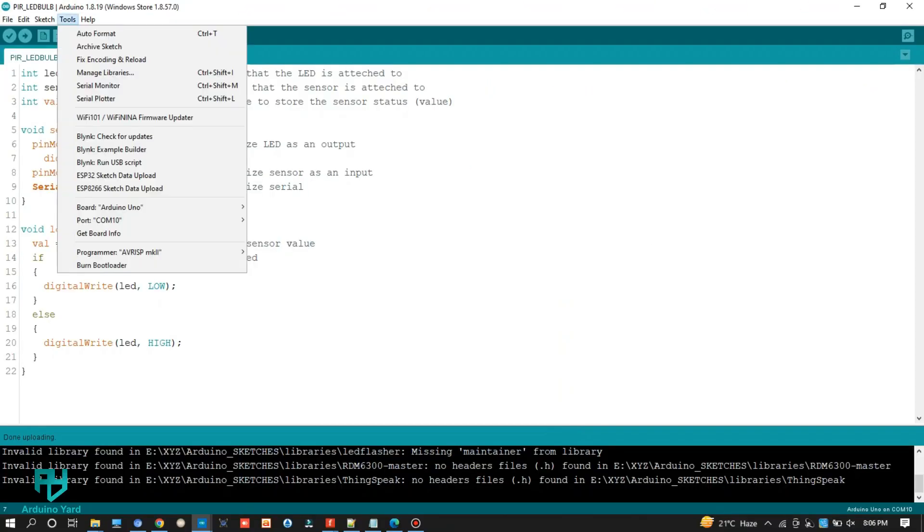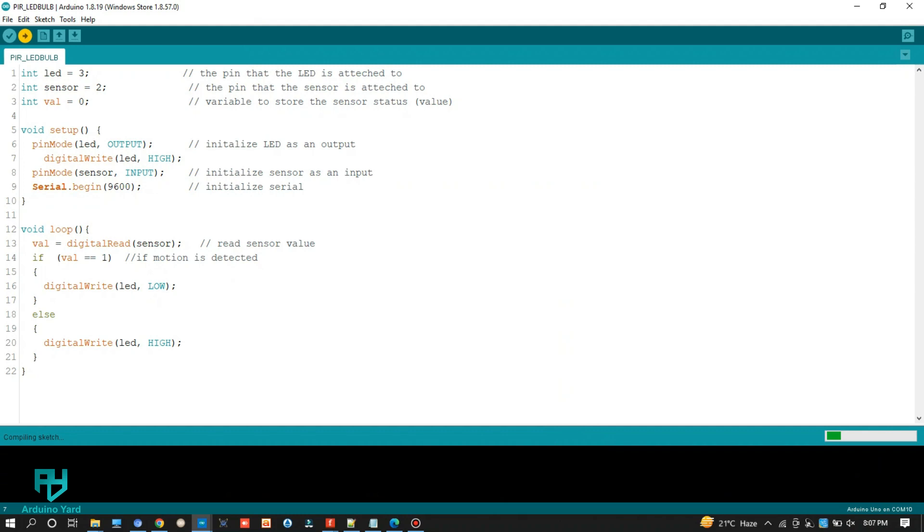Now let's upload the code to Arduino. You can go to the link given in the description to download the code. It is very simple and can be used to control different appliances.